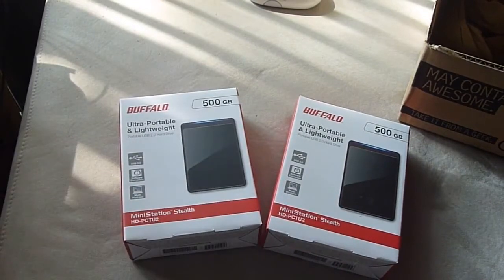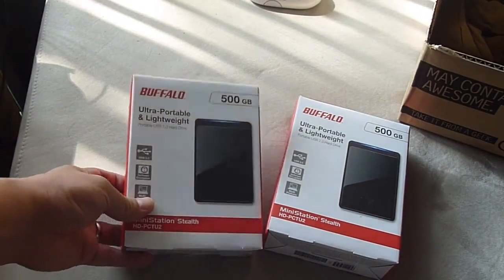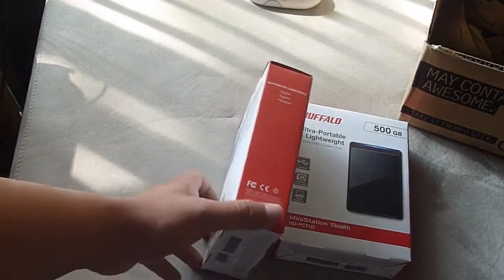I could have got a 1 terabyte for $60, but 500 gigabytes — I don't think I'll be able to fill these up. I don't download much stuff.